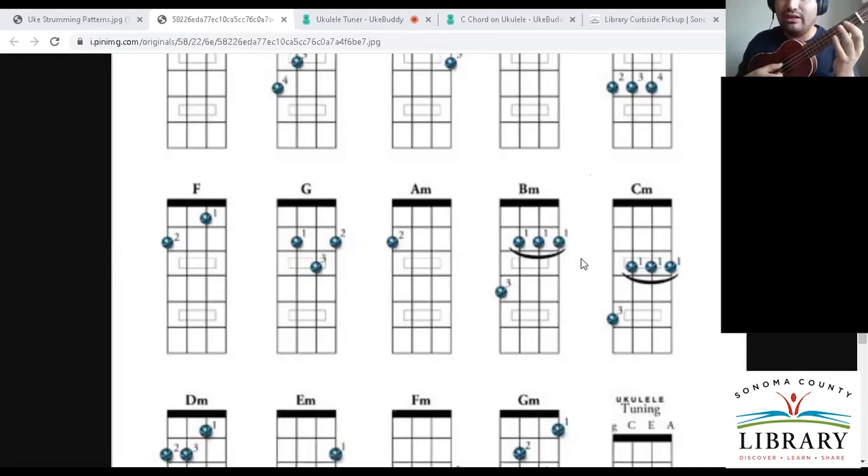Once I check that all those strings sound clean, I can add my ring finger on the fourth fret of the fourth string. It's a bit of a stretch, so my middle finger kind of goes toward the bar just to give it extra support. With any new chord, go one by one. This is really a challenge, so I'd suggest beginning with the one-finger and two-finger chords first.